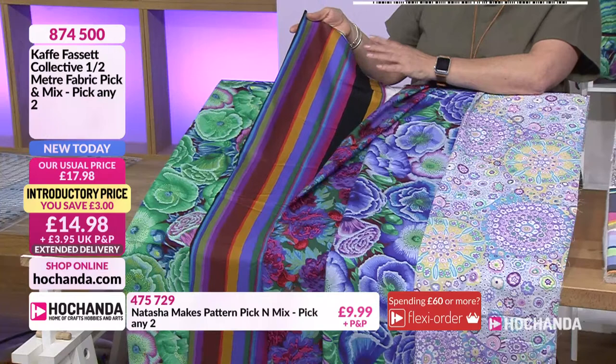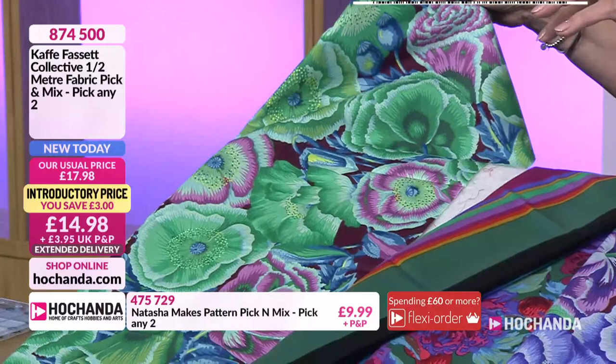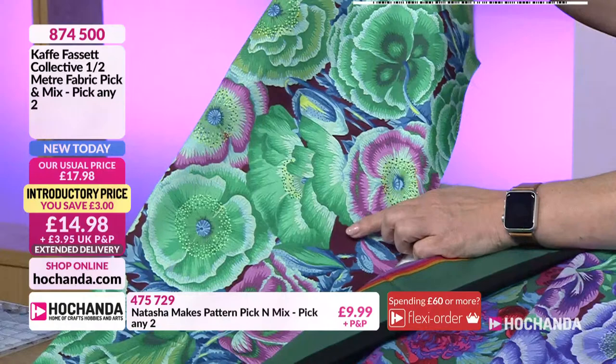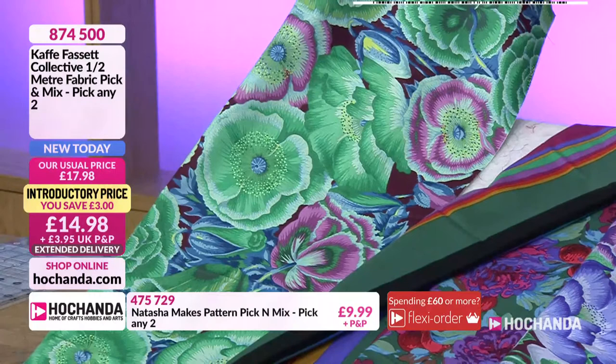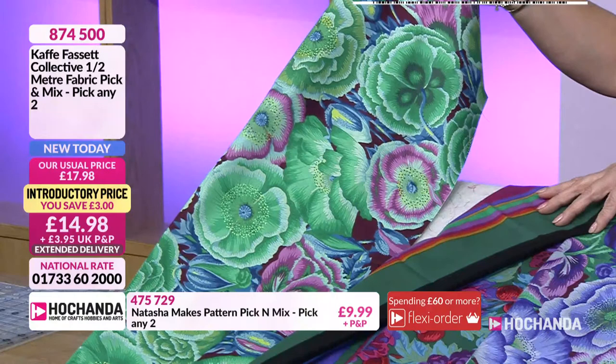And then finally, this is one that I've worked with - I had this in the scrap boxes a little while ago. I love it. You've got kind of solid colours in here but those blooms again are beautiful. Just stunning. I'm not normally a green kind of person, but this did persuade me. I love those greens and the blues. The way it's been mixed with the mauves and the pinks brings a warmth and earthiness to it which is just stunning. So those are your choices. You're going to choose any two of those to give you a full metre with two half metres. £14.98 is your price.